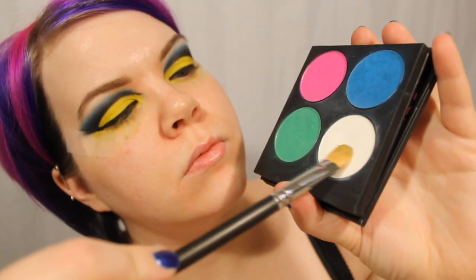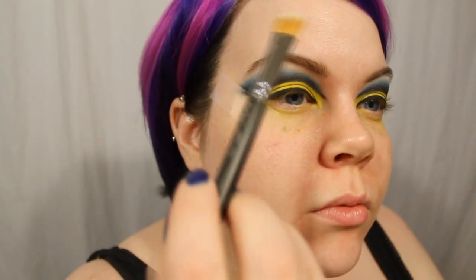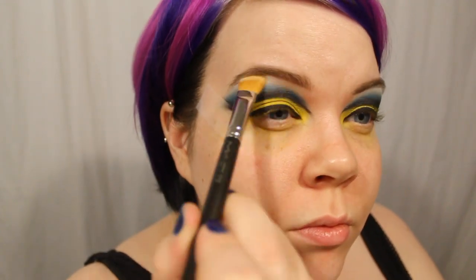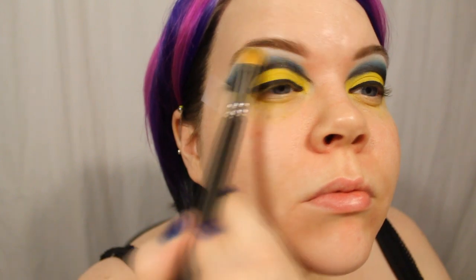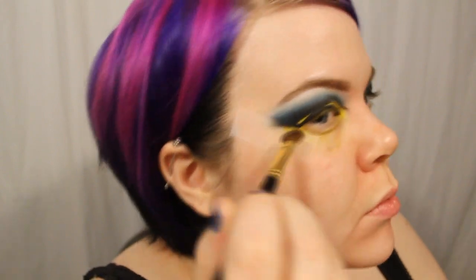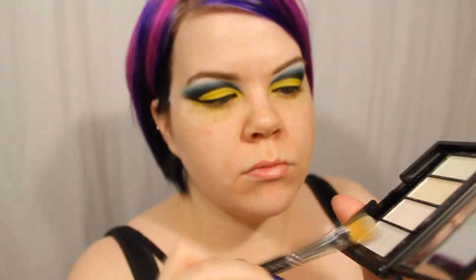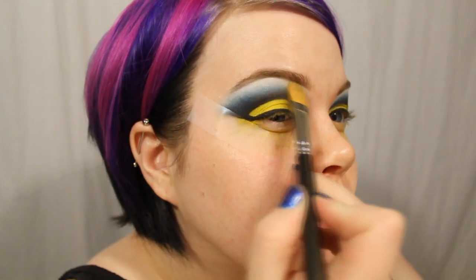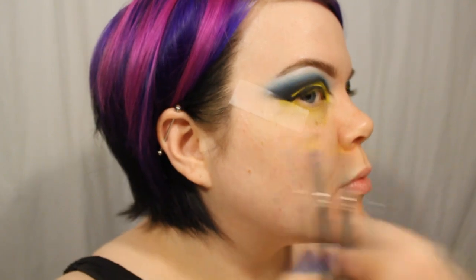For a little highlight action, I busted out my MAC 252 brush and Sugarpill's Taco eyeshadow and took that right under the eyebrow. I placed most of the color at the arch of my brow and then added a little bit throughout the whole under-brow area. Then I busted out my e.l.f. eyeshadow transformer palette and used the white violet duochrome to turn my eyeshadows into Optimus Prime — this really adds that certain za-za-zoo. Then I removed the tape, which gives you that super, super straight line.